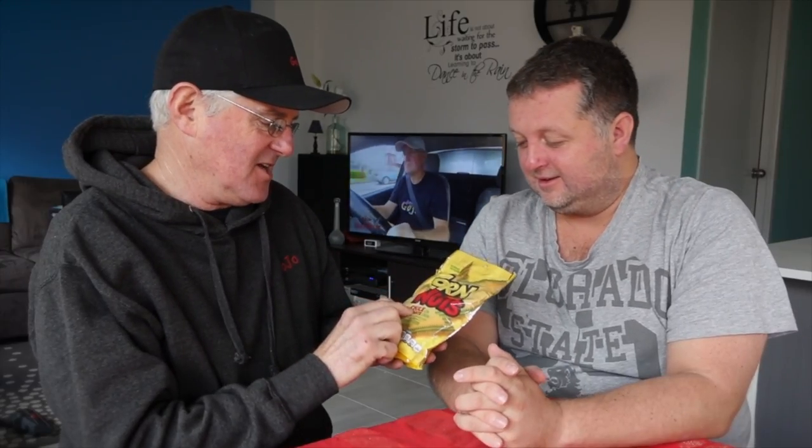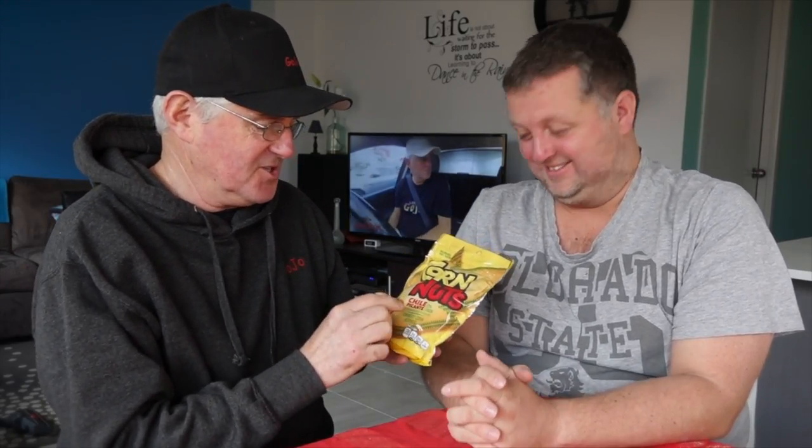Hey everybody, check out our corn nuts. More nuts. Hang on, is that Uncle Joe again? No, it's not Uncle Joe. In fact it's from Kraft. So Kraft nuts. So it's not the mint balls this time, we've got the Kraft nuts. We've got chili, chili corn nuts, spicy chili.